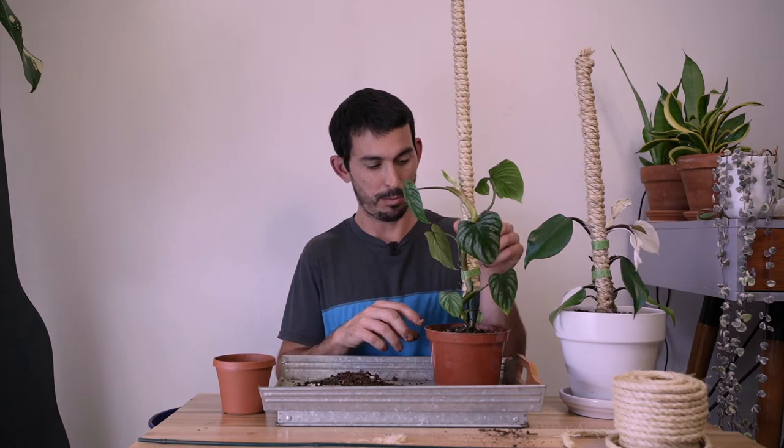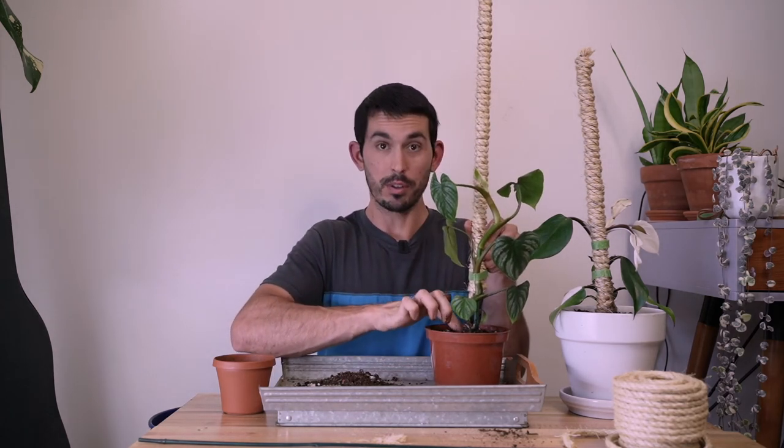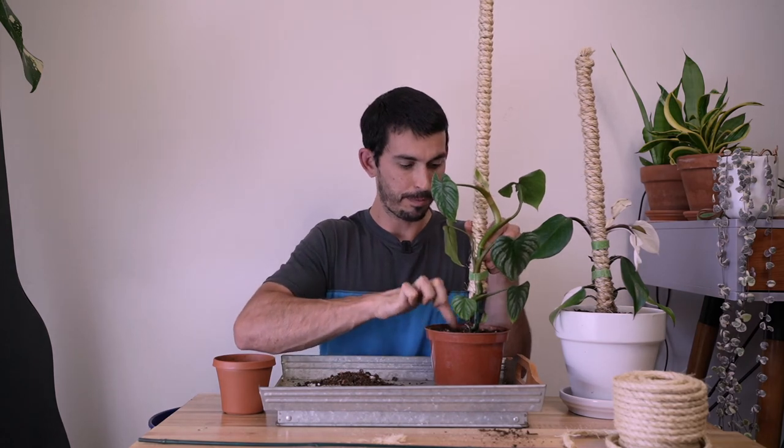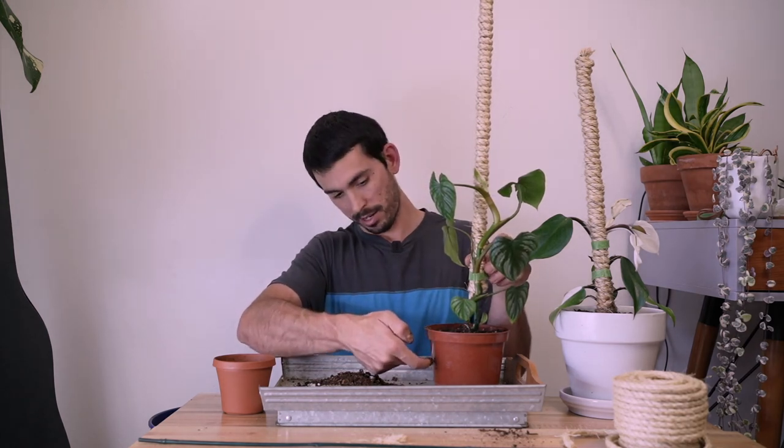This three-foot pole is a little tall for a six-inch pot — it's not super stable, but it'll be fine as I water it in more and as the roots fill the pot more. I should have wrapped this down a bit further and then slid it back up, but that's okay because this will go into a bigger pot later this year or next year.